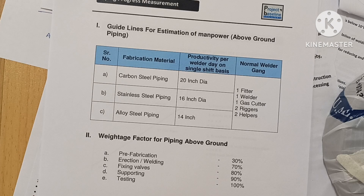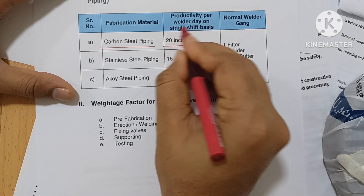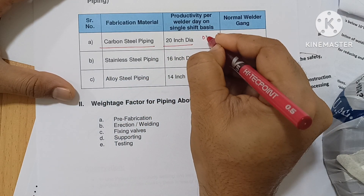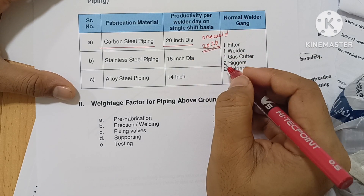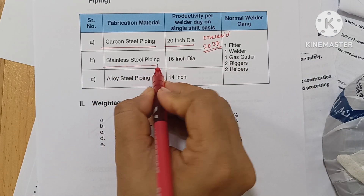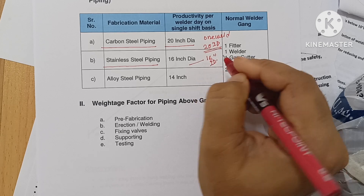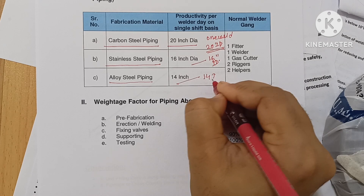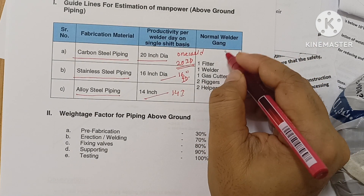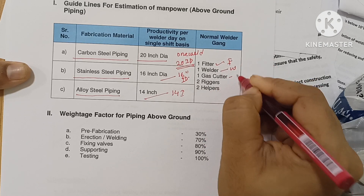Now I am talking about the guideline for estimation of manpower. For carbon steel pipe, the productivity is 20 inch dia per welder per single shift. For stainless steel pipe, the same one welder productivity is 16 inch dia per day shift. For alloy steel pipe, it is 14 inch dia per welder. A normal welder gang or team consists of one fitter, one welder, and one gas cutter.